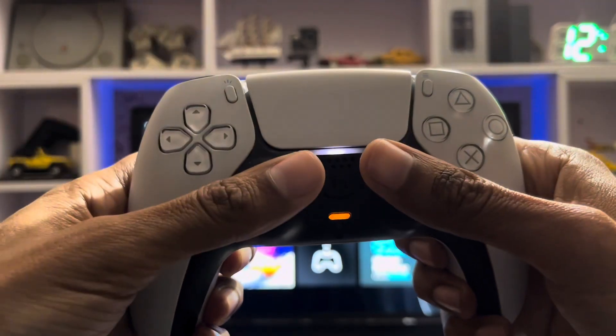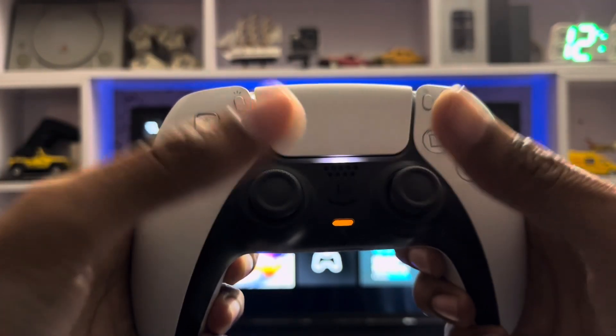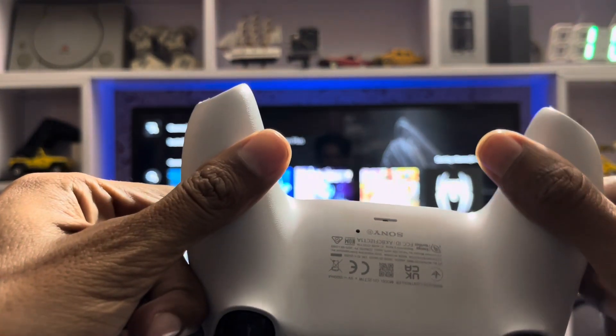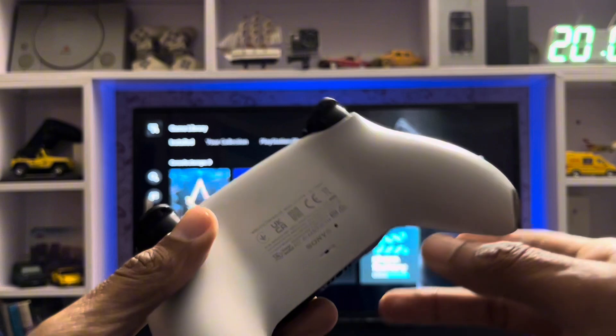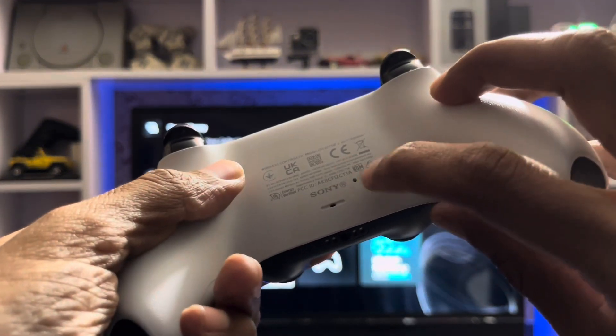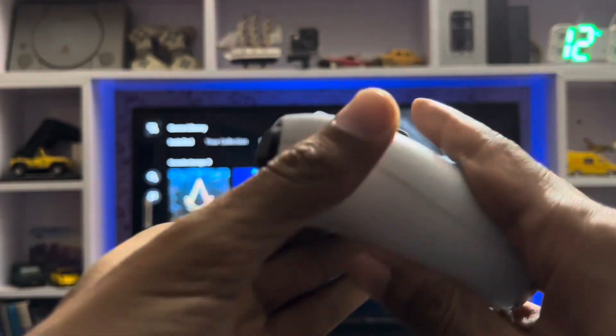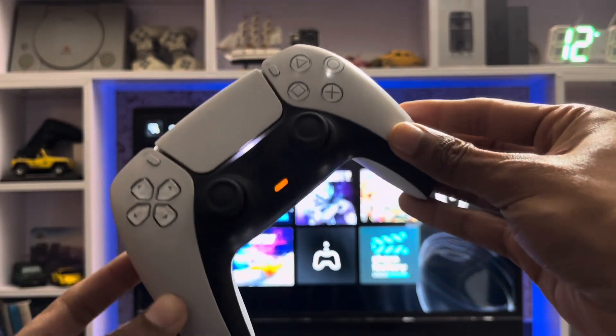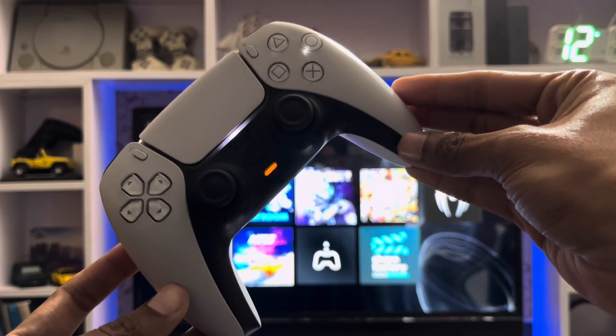After that you press one more time, and on the back side there is a hole — a reset hole. You just take a needle and put it in, then you reset your PS5 controller. That's how you fix it.